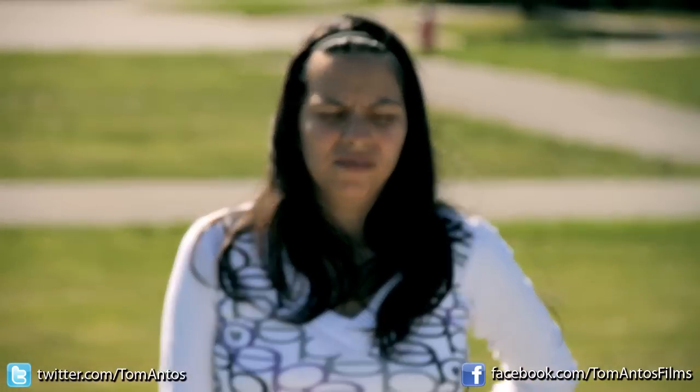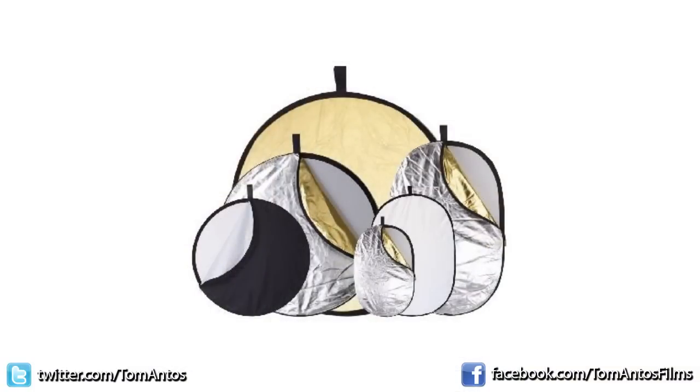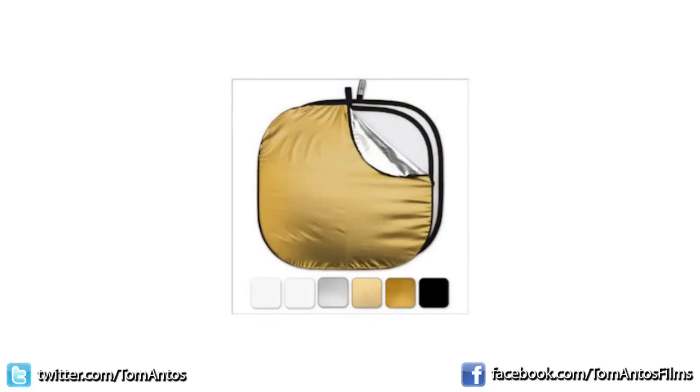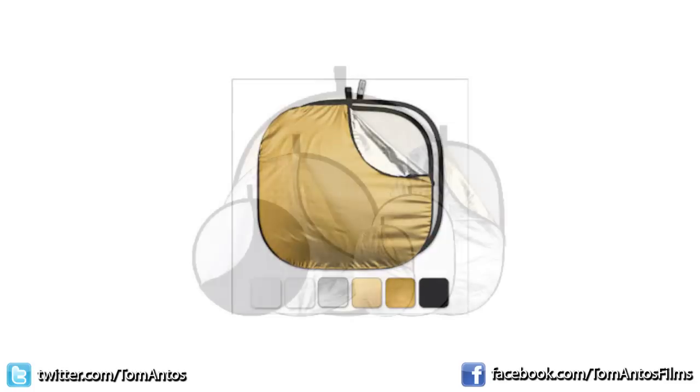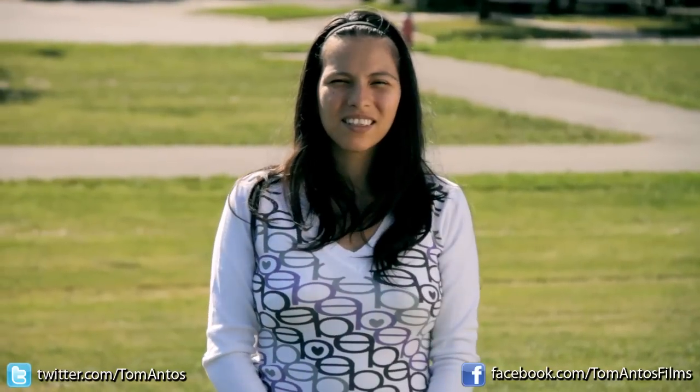There are different kinds of reflectors — some have a silver side, some have gold, some have different tints of colors. Really all that does is give a slight color to the light that is reflecting. I find that 99% of the time I just prefer having a straight neutral white light, so I prefer having a silver and a white side and that's it. If I ever need to add some warmth, I can always do that by adjusting my white balance in camera, so I wouldn't bother spending money on a gold reflector.